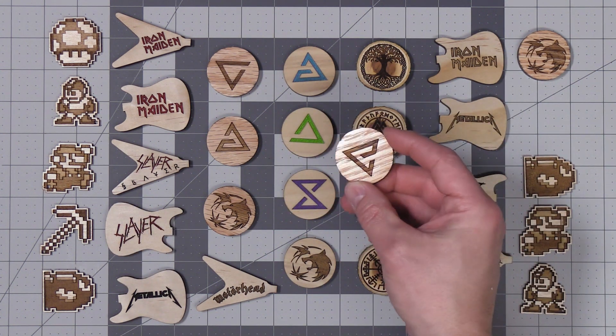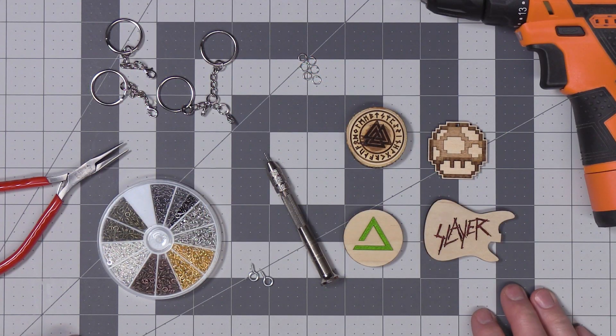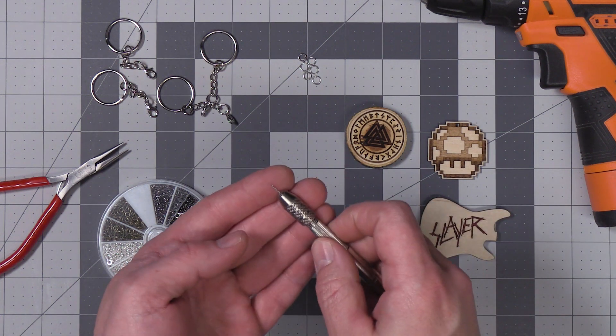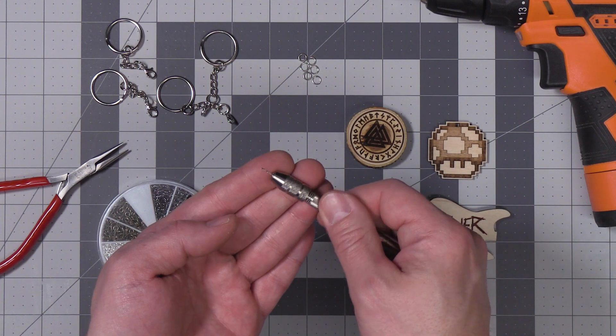Last I'm going to go ahead and add the hardware to these keychains. For these softer wood keychains I'm just going to use this little hand drill to drill a pilot hole for the eye screw.